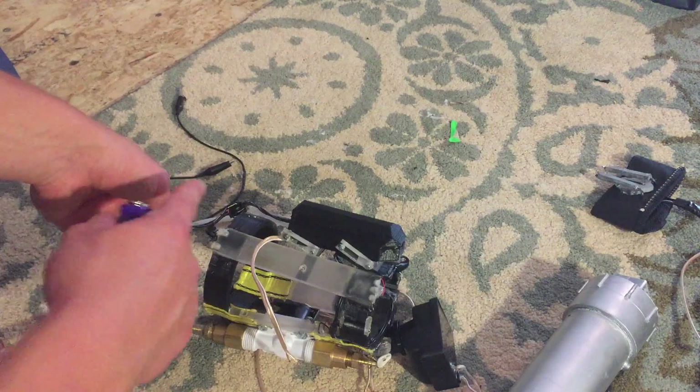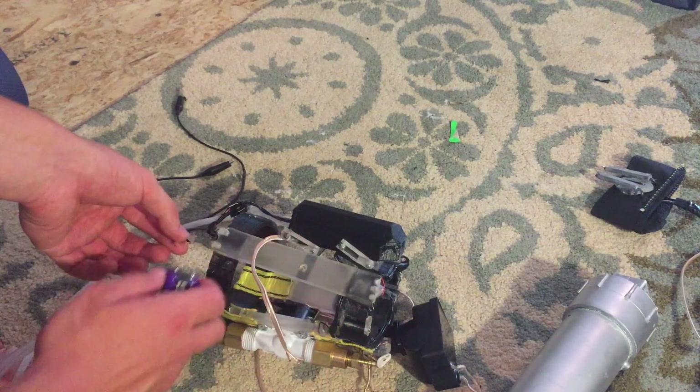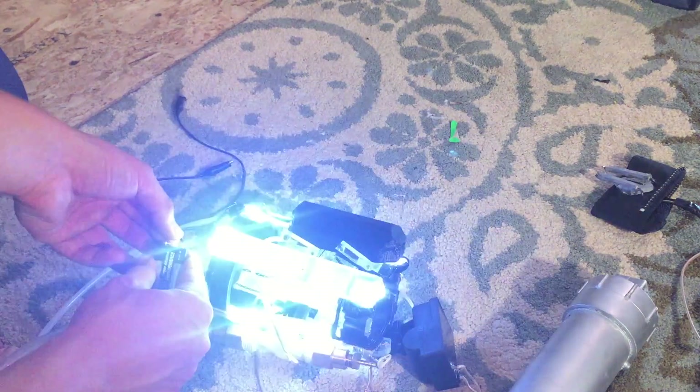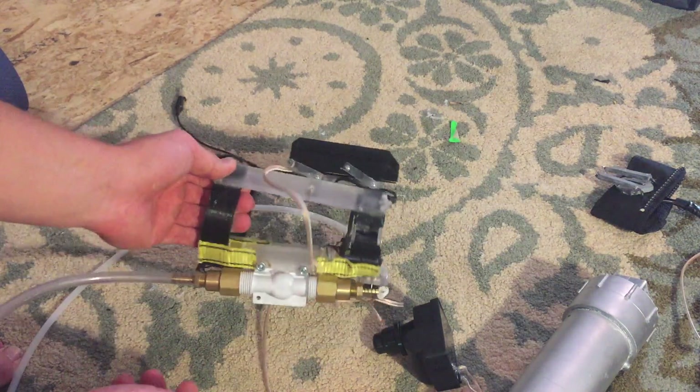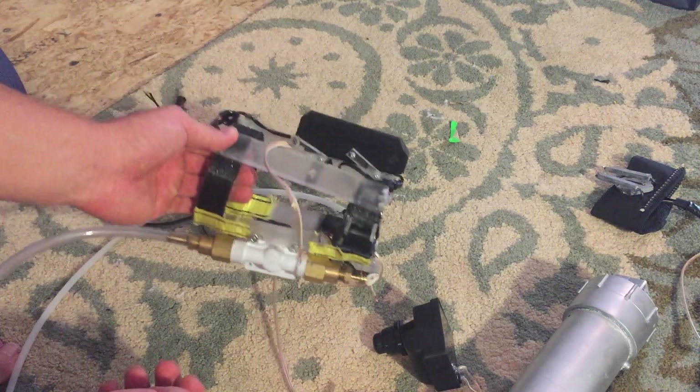Oh yeah, I almost forgot — all these pieces right here glow. If I attach the battery, you can see this whole thing lights up and it looks so cool. I'm really excited about how this is turning out. Let's go take a look at the other arm.